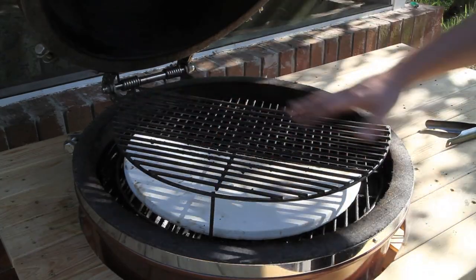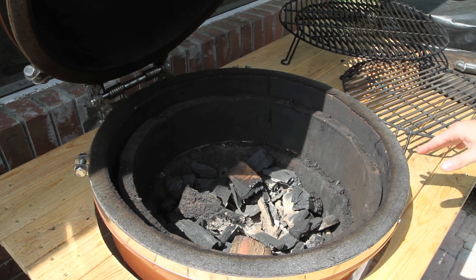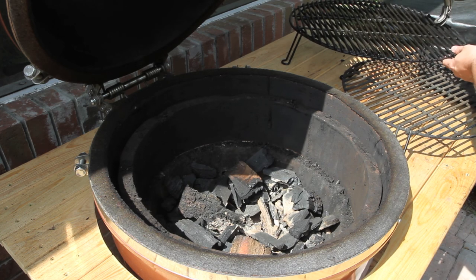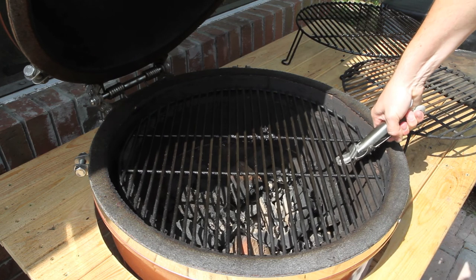Now I'm going to show you the setup for cooking pizzas. To start off with the pizza setup, we're just going to go ahead and get our main grill grate on.